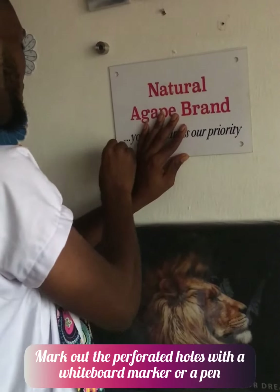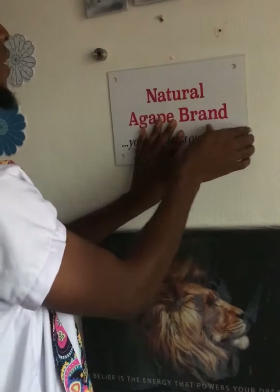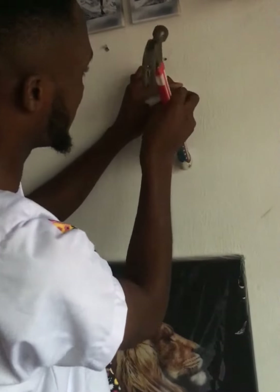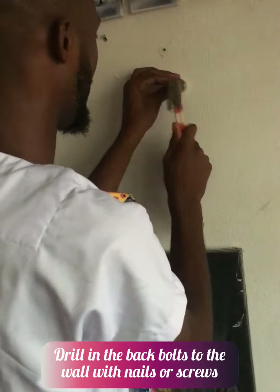Mark out through the holes at the four edges of the frameless — this is the point at which you drill in your bolt through the wall. Next, drill in the back layer of the bolt through the wall with a nail or with a screw.